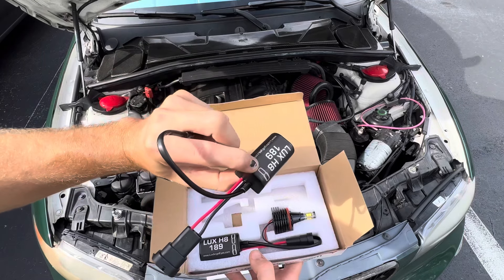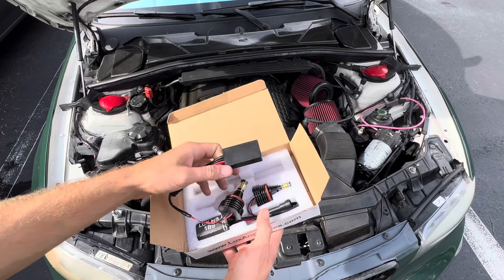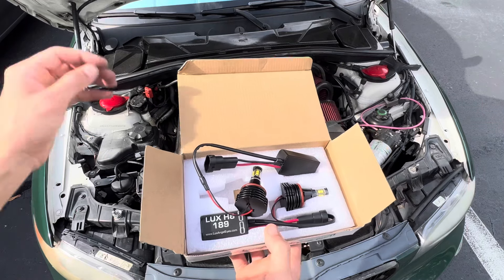Super simple — you have the bulb and then you have the adapter. I'm not sure exactly what the adapter does, but I'm assuming it maybe just powers the LED bulb itself. You can't order individually; I obviously only needed one but it only comes with two, so we have two brand new ones. I'll open up the headlight lenses really quick and show you how easy it is to install.